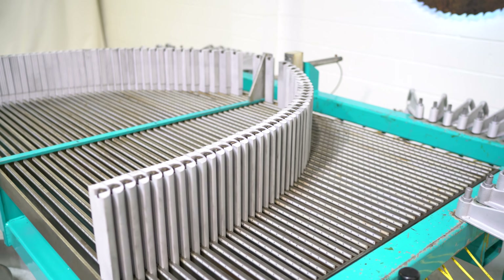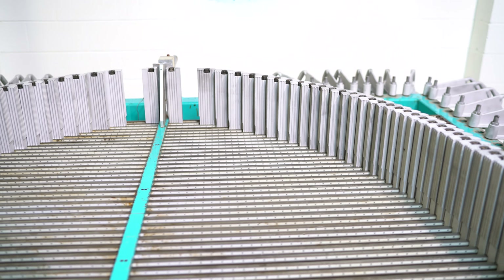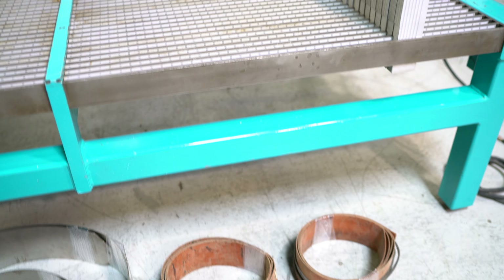Again, this is an RFS PROTEC model PT7 radius forming machine. It's going to give you a 52-inch depth by 96-inch wide area for clamping.